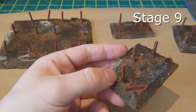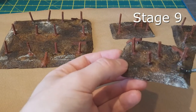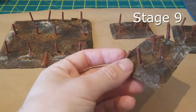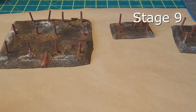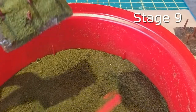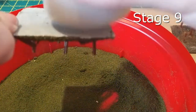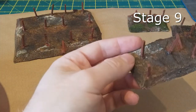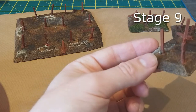Stage nine: get out the watered-down PVA and your chosen flock for whatever scheme you're going for. This time I've gone for a very limited, patchy grass effect to leave a lot of the churned mud and ground dry-brush effect showing through, to emphasize the well-worn and trodden nature of the ground where the grass has been worn away or damaged over time. Just sprinkle on a little bit, pick your small patches, and set them aside to dry. Once dry, they are pretty nearly done.